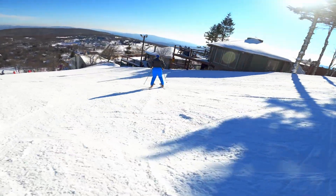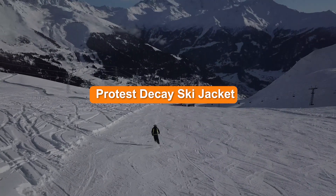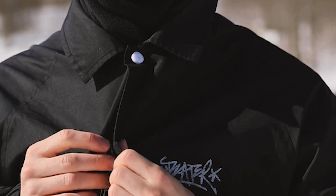Welcome to the world of skiing. If you're looking for a new ski jacket, you may be considering the Protest Decay ski jacket. The Protest Decay ski jacket is an excellent choice for skiers who are looking for a warm, waterproof, and stylish jacket.